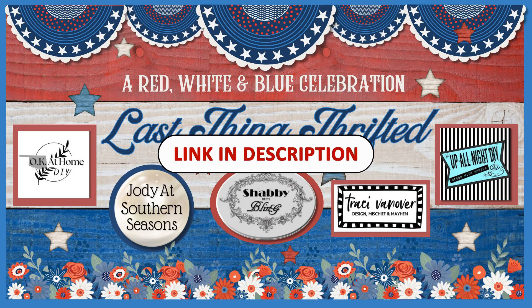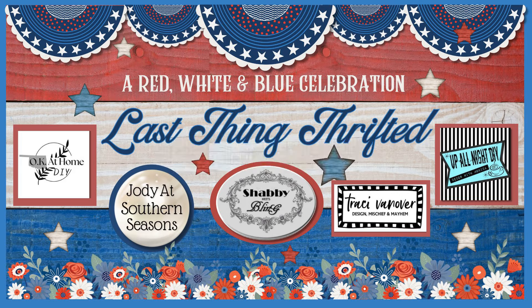It's being hosted by John of Shabby Meets Bling and we're joined today by Monica of Up All Night DIY, Jody at Southern Seasons, Zaina at OK At Home DIY, and yours truly. Be sure to check out links to their channels as well as the full playlist below and you will find lots of red, white, and blue inspiration.